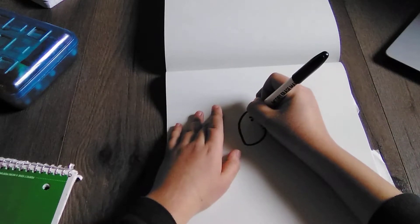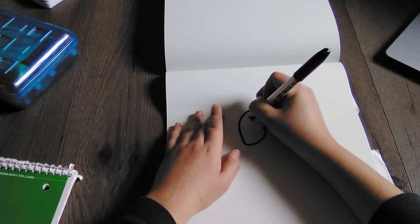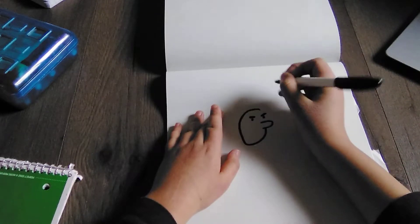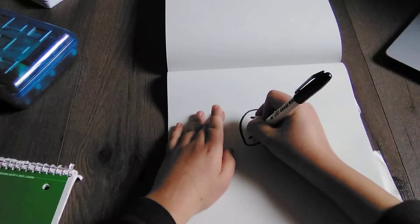And then let's draw the eyebrows. So we're going to go like this — make it more thick. And we're going to go like this, and then also make it more thick. And then we're going to draw the front.